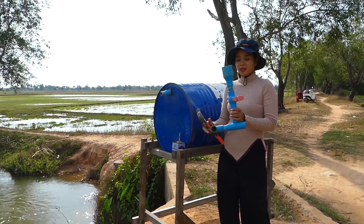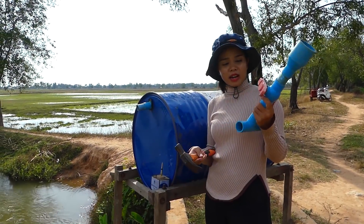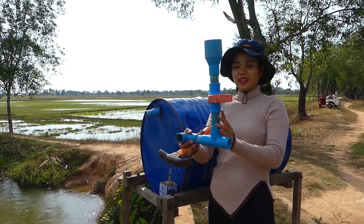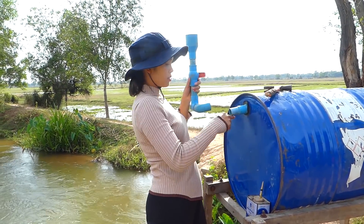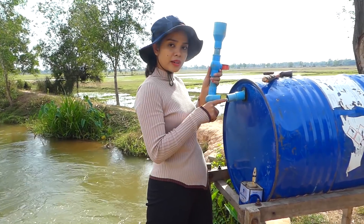Okay everyone, so I have the input pipe here. This one I already installed at home. You see how I connect. And I will use the input pipe. Okay everyone, so right now I start to connect the pipe here, and I've been using glue to ensure that there is no leaking.